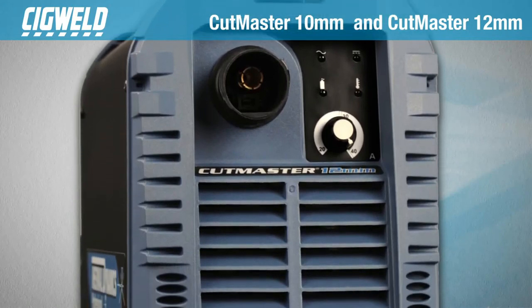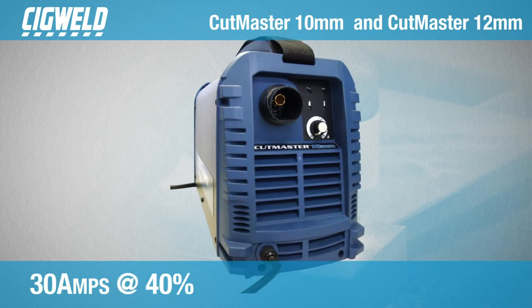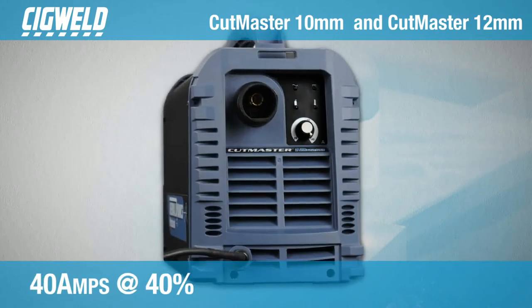With a supply voltage of 240 volts, these single phase machines have duty cycles of 30 amps at 40% and 40 amps at 40%.